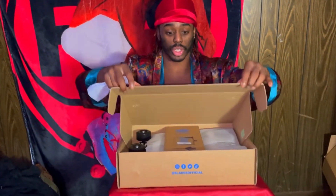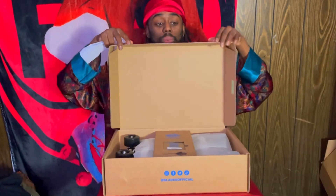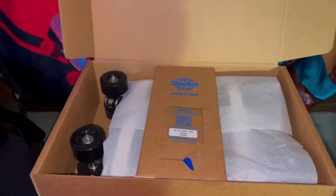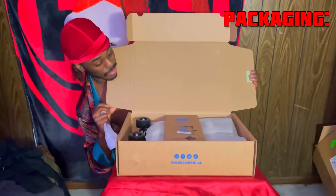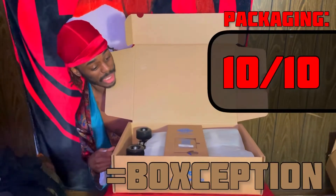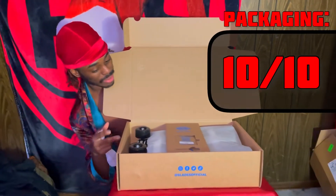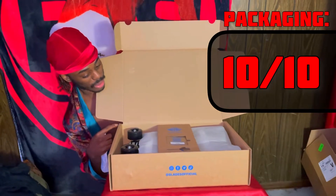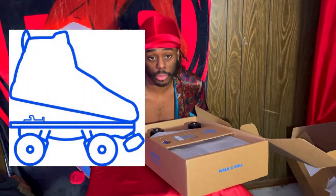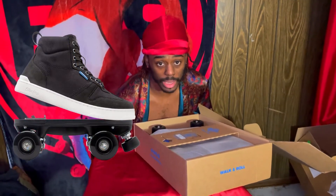I'll give you guys the first view. What do they look like? Are they good? Let me see. The packaging — a box in a box, it's boxception. That's 10 out of 10. Having it arranged so well and organized, I like it already. Slades are basically shoes that have removable skate plates and bottoms.